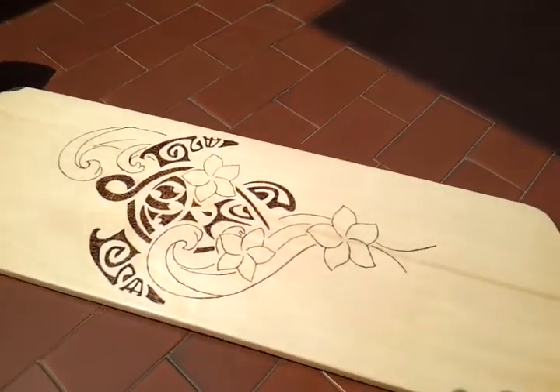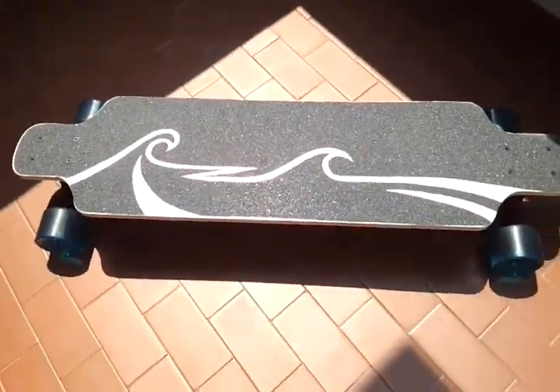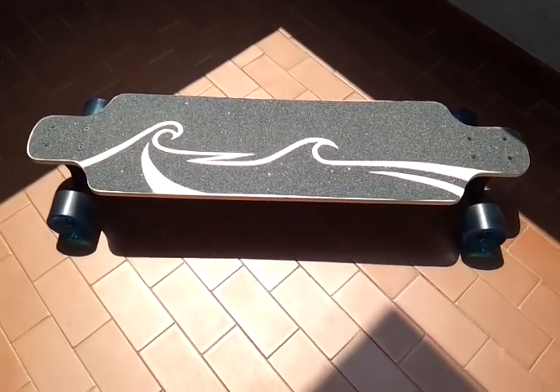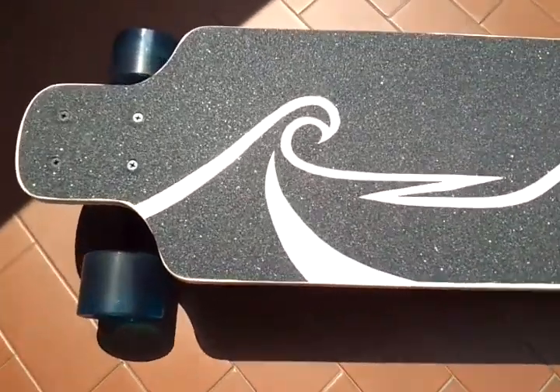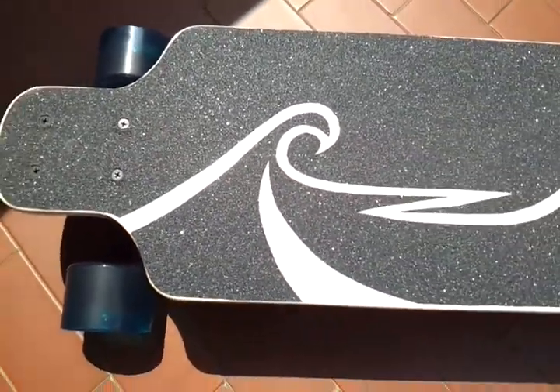I'll show you the other side. I did a grip design on the top side — I basically cut the design into the grip.